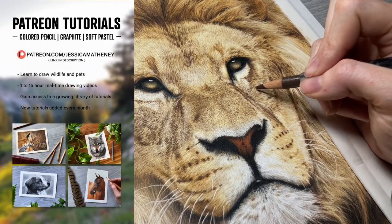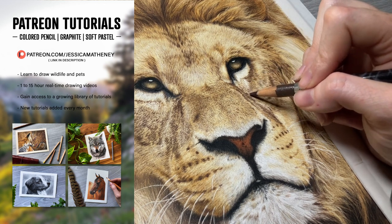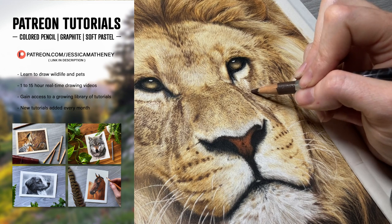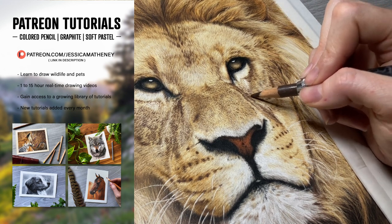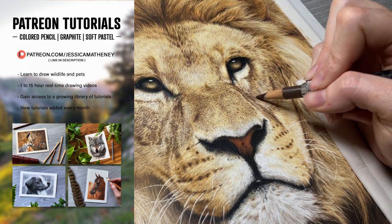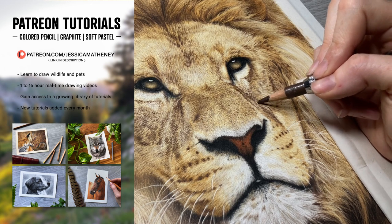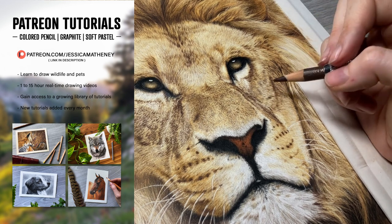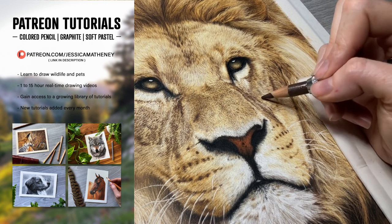You can learn more graphite tips from the top right video, and you can also learn how to draw wildlife and pets with colored pencils, graphite, or soft pastels with my real-time 1–15 hour drawing tutorials with voiceover tips and explanations over on my Patreon. Signing up gives you instant access to a growing library of tutorials with new ones added each month. I'll have a link in the video description. Thank you so much for watching — see you in the next video.